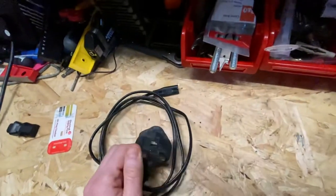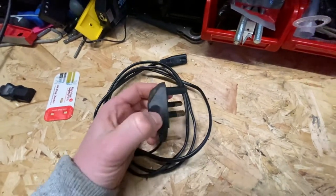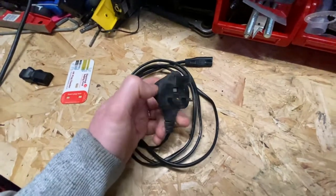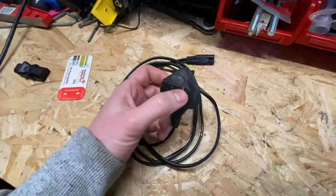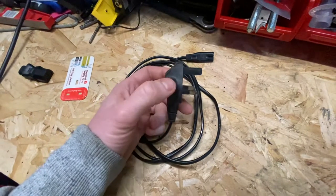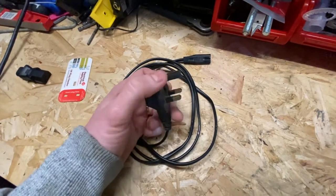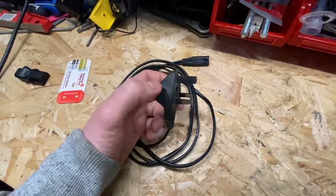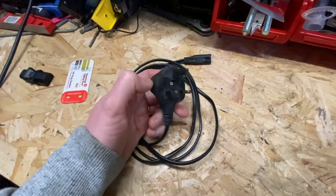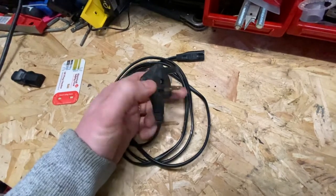Reading some forums and Facebook pages this week, there was some chatter online about how to perform a PAT test on a cable of this type. A couple of people were saying visual checks only; a couple of people were saying you plug it into your machine and test it the same as a kettle lead, like an IEC cable. There are varying opinions on it — I'll be interested to know your opinion in the comments. While you're at it, don't forget to subscribe and like the video as well.